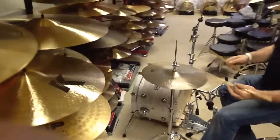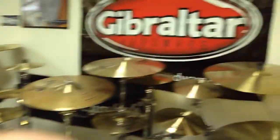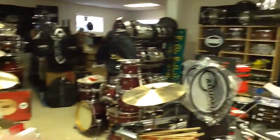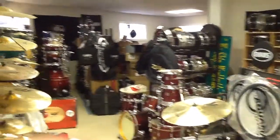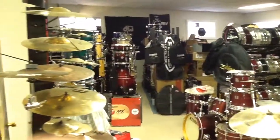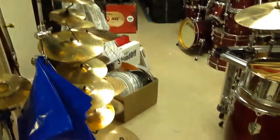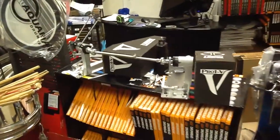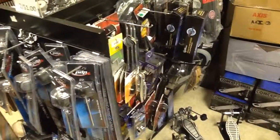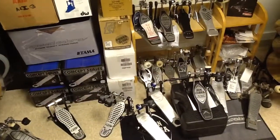Zildjian Kurope — we stock every model, every size, actually for the entire line. Try us out and subscribe to our Facebook channel and YouTube as well. 247drums.com, 247drums at gmail.com. Feel free to ask us any questions about drum products. We stock a lot and we would be happy to help you. Talk to you soon. Thank you.